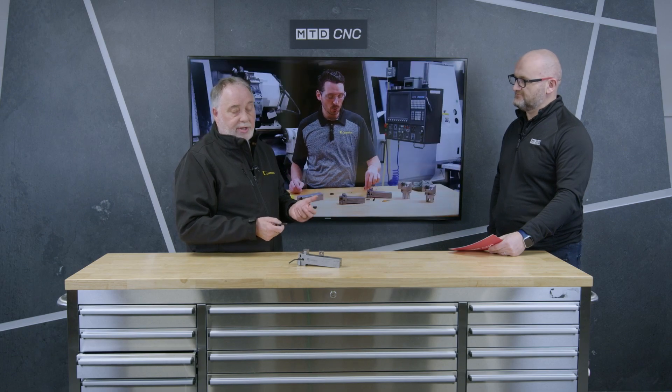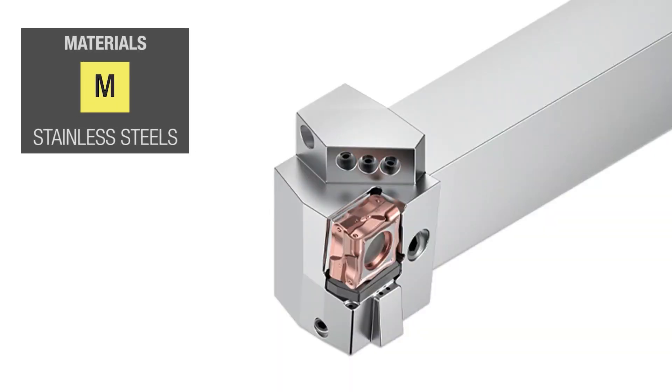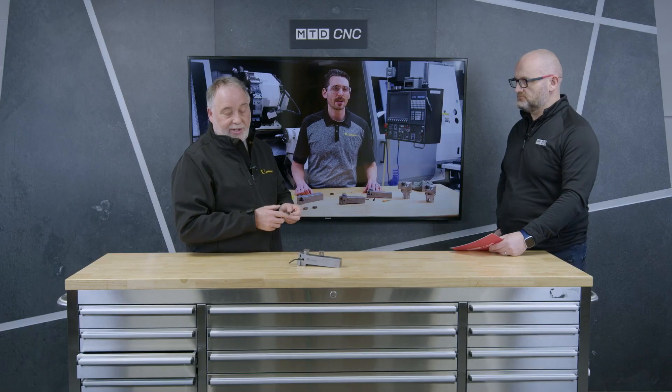Being tangentially mounted and aimed at CNMGs — whether it's a 93-degree approach or a 75-degree approach — we're still using the same insert, which means we can cover multiple applications within your industry.